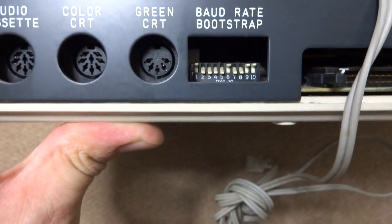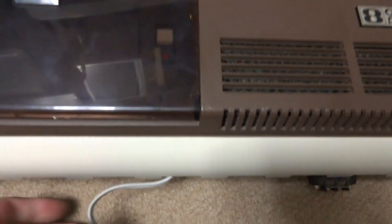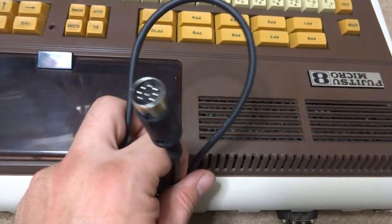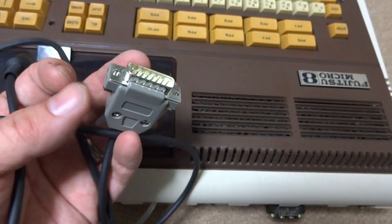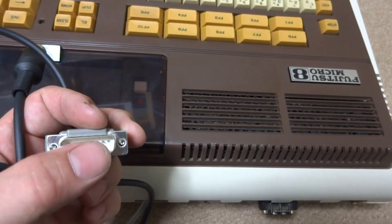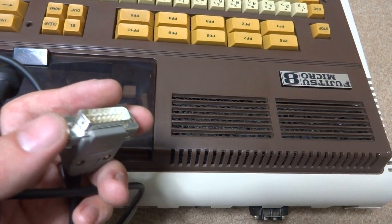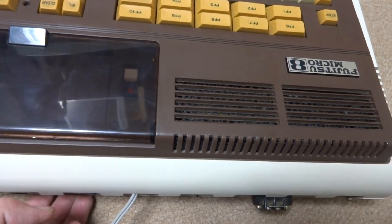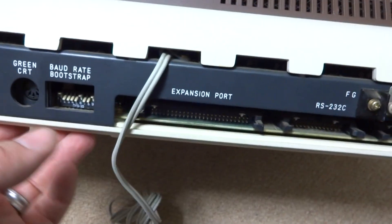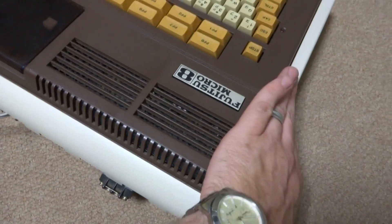This machine — I haven't messed around with it at all. Unfortunately I don't have a monitor that I can easily hook this thing up to. I do have a cable that can work with a Sharp X68000 monitor, but unfortunately this is a female end and I need the male end. Eventually I will be putting up some video of this thing in action, but as of right now I can't really show anything in action.